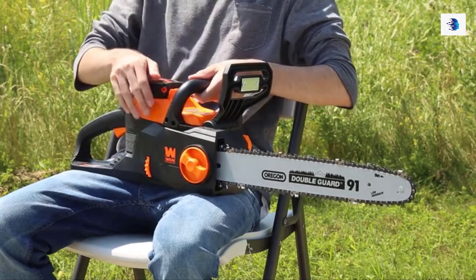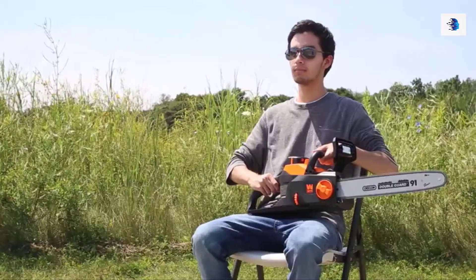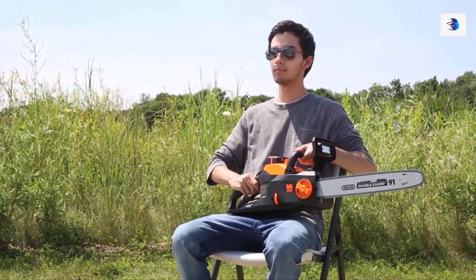All you have to do now is install the battery and disengage the emergency brake, and you'll be ready to chainsaw to your heart's content.